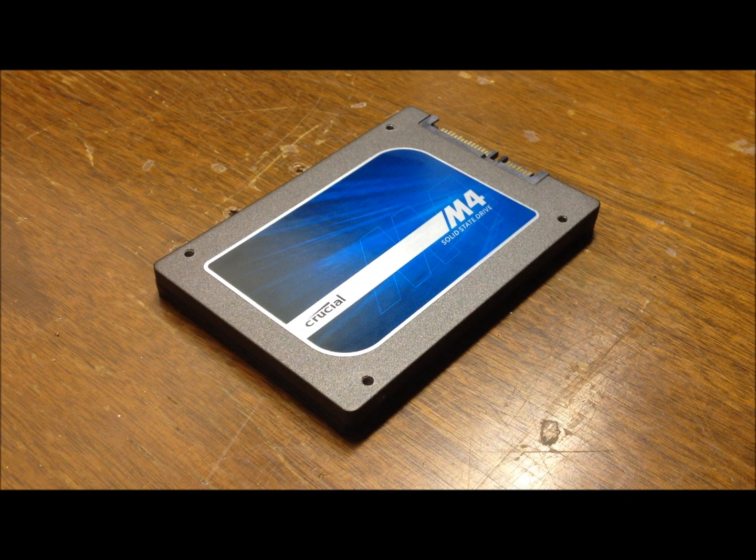Hey guys, it's Jeff, and today I'm doing a review of a Crucial M4 128GB solid state drive. This is a SATA 3 solid state drive, it's 2.5 inch, and the full model name if you need to look it up or you're looking to buy is the Crucial M4 CT128M4SSD2CCA.